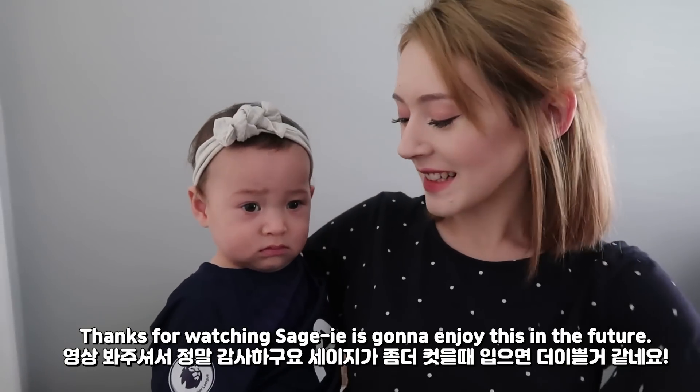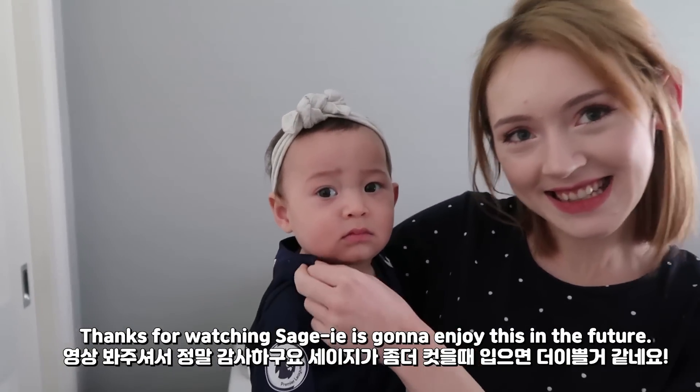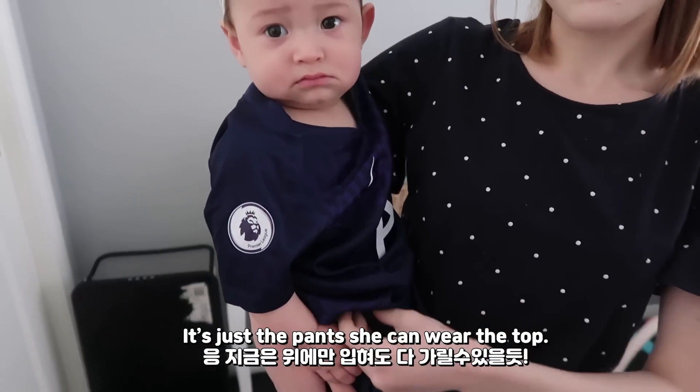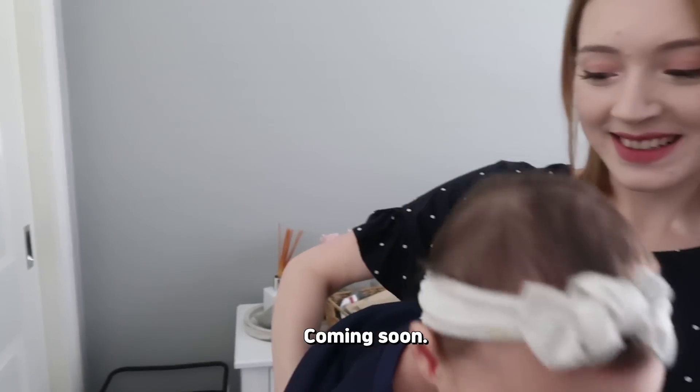Thanks for watching everyone. Sage is going to enjoy this in the future — not now, unfortunately. It's just the pants that are too big; she could do the shirt. Yes, anyways — coming soon, coming soon!